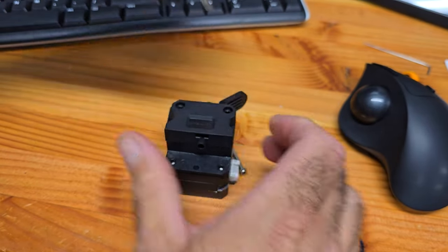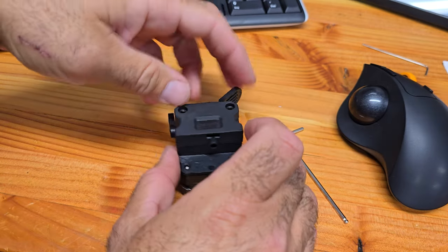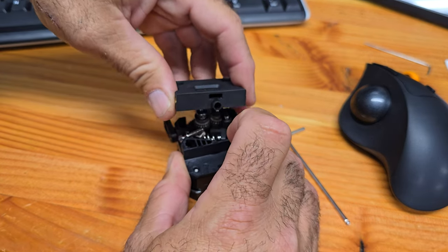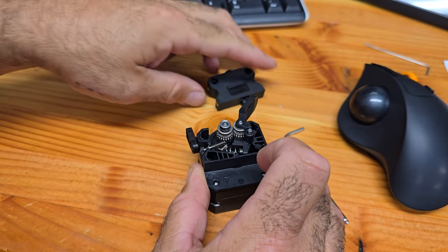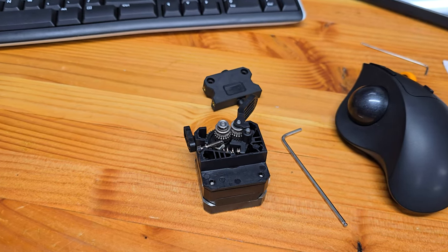One, two — let's put these off to the side. All right, here we go. Yeah, that's what I thought. See? I don't know if you can see that — let me zoom in here.